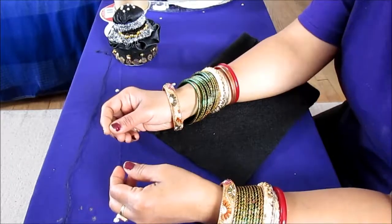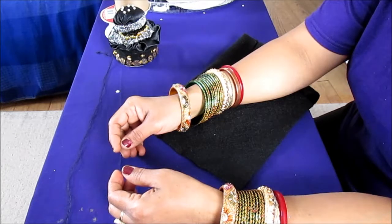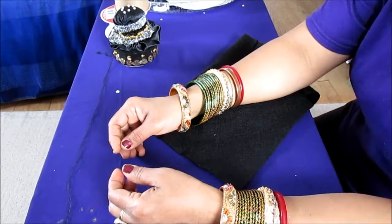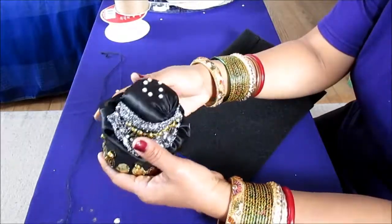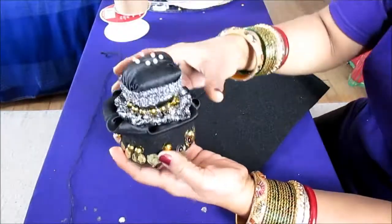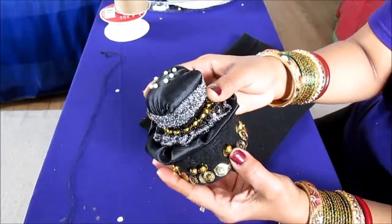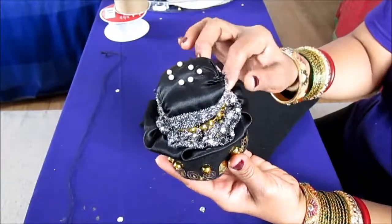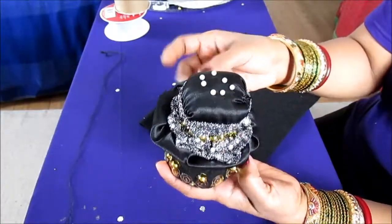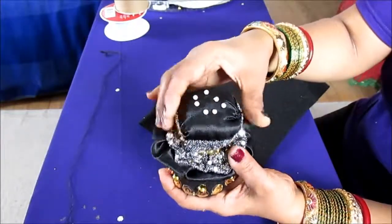Hi, my YouTube family, this is Melody from Home Garden and Fashion. Thank you so much for subscribing to my channel. Today I'm going to talk about this beautiful pin holder I made. It turned out to be very beautiful, so I'd like to share how I made it. It has beautiful beads, sequins, lots of beautiful confetti, fabric, felt, satin fabric.